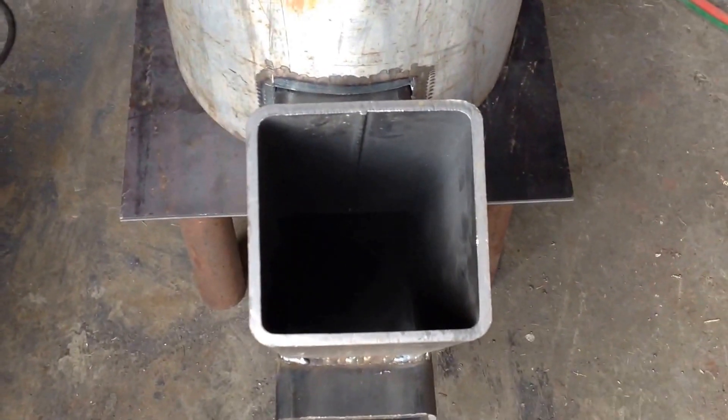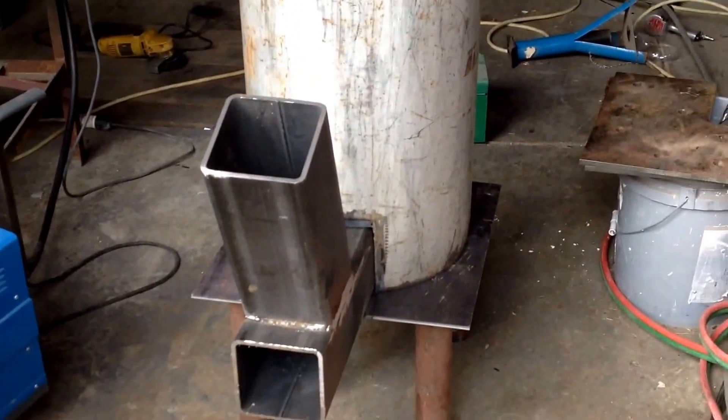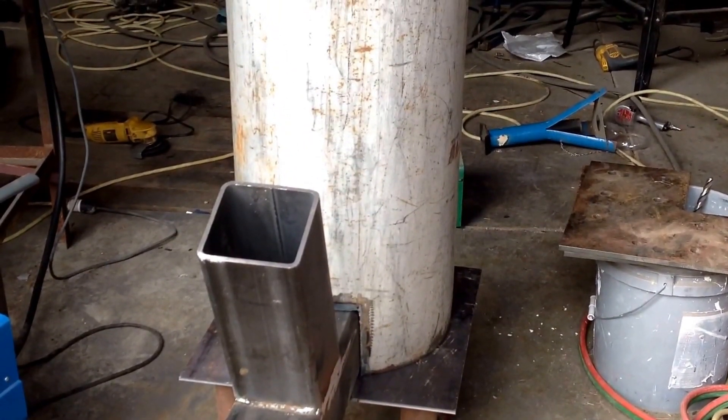That'll be the fire tube — stick the wood in there. It's pretty good. I've got some more welding to do and I'll do some more video when I get her up and running. Thanks for watching.